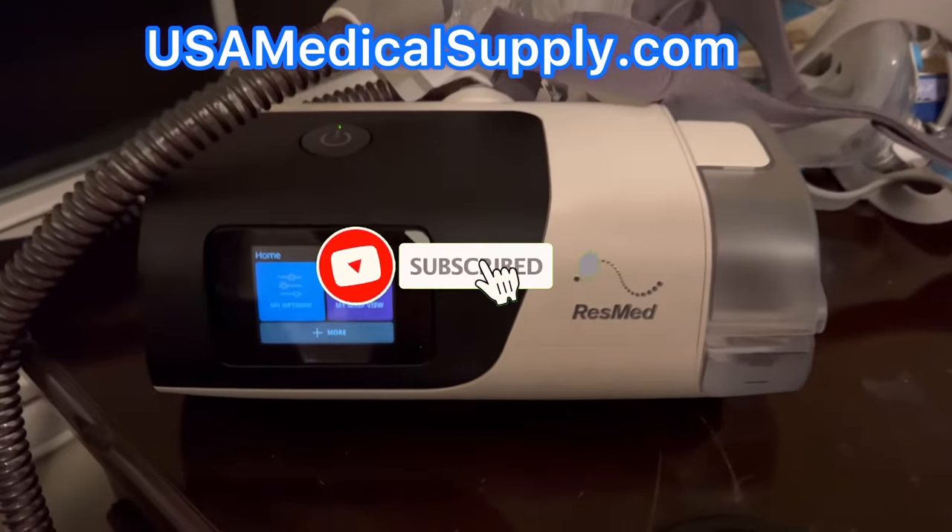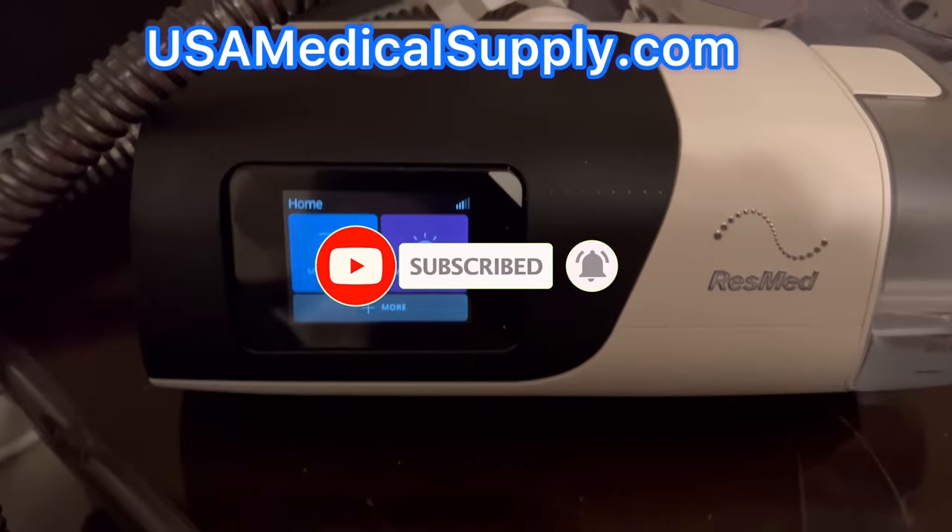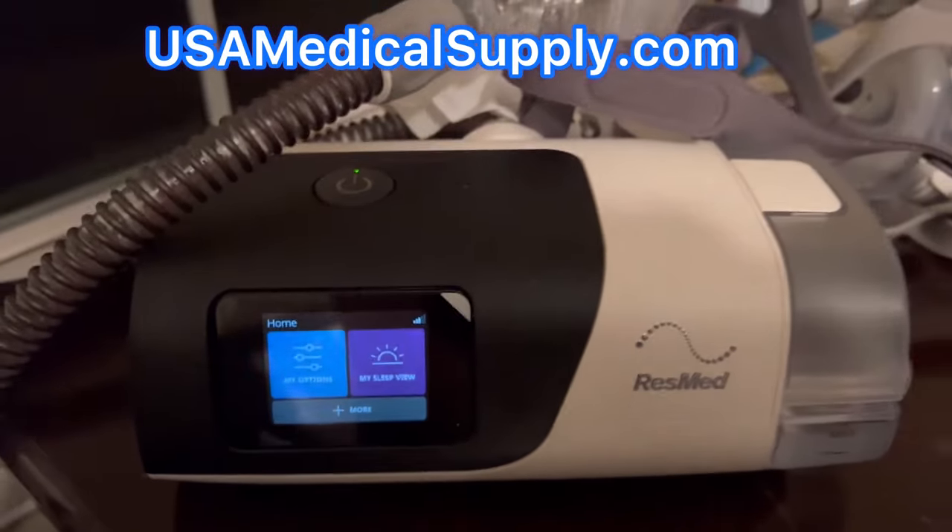What's going on everybody? I want to introduce you to MaskFit. It was on the AirSense 10 and now it's on the AirSense 11. I'm going to show you how to use it.